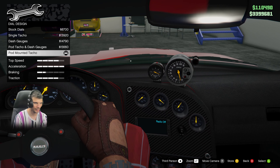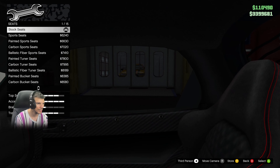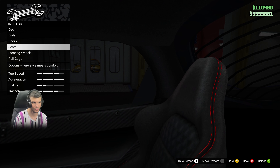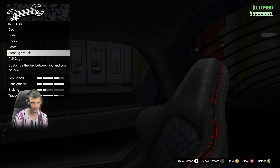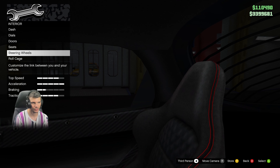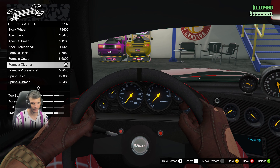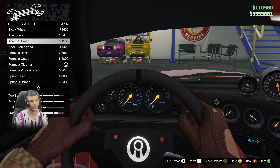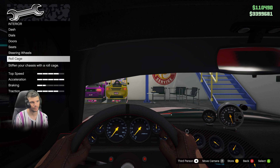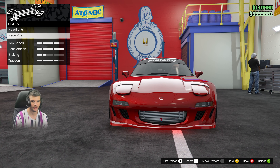Interior is stock. Dash dials are gonna be a pod mounted tachometer. Doors are stock because they didn't upgrade those in the movies. Seats are stock, although they were Sparcos in the film. The interior should be tan but you can't easily change the color unless you do it in Benny's. Steering wheel is gonna be a Formula Clubman, or you can go with an Apex Clubman to be more accurate.